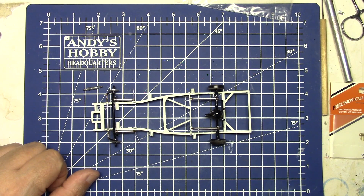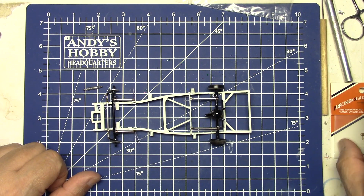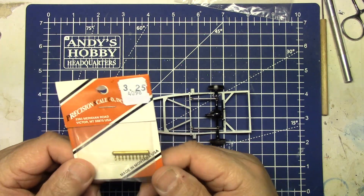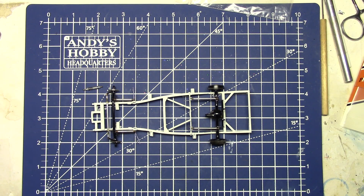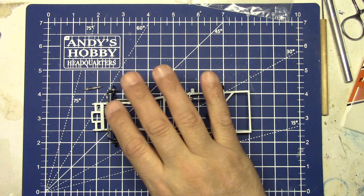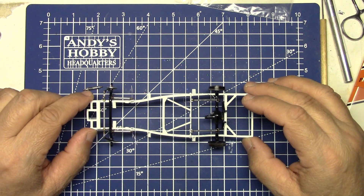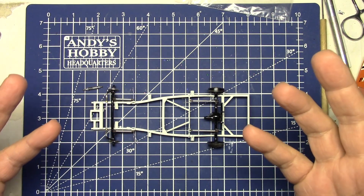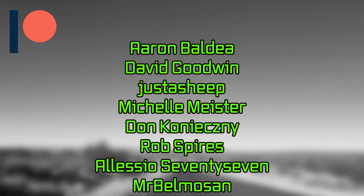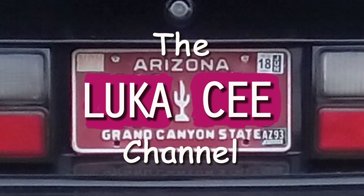Go ahead and Google 'HO scale handrail stanchions' and you're going to find these all over the place with quite a few companies to order from - super cheap. This set here was $3.25 when I bought it, though I think I bought these about 20 years ago. I've got a few other ones in different styles on the pegboard but this one is my favorite. That's what we talk about - how fun it is building these model cars. Keep gluing those fingers together and keep cutting that styrene - we'll see you in the next video!